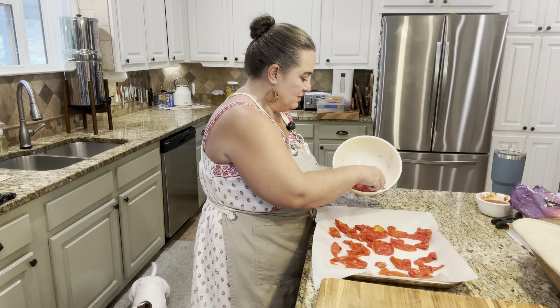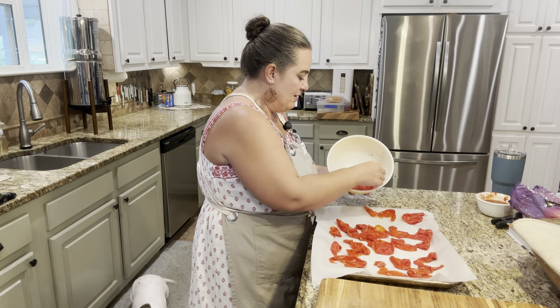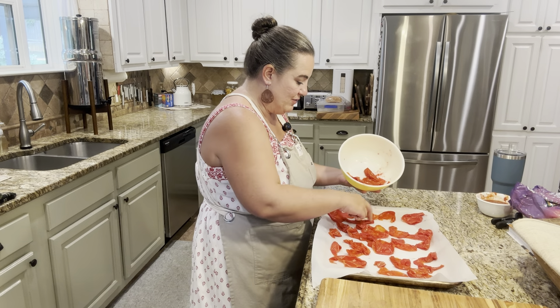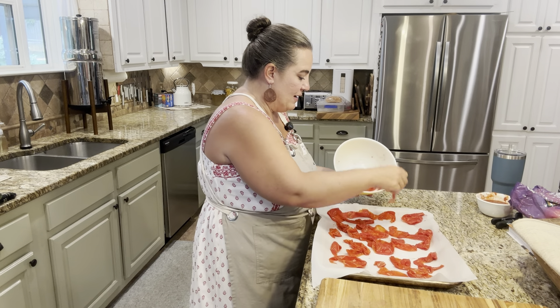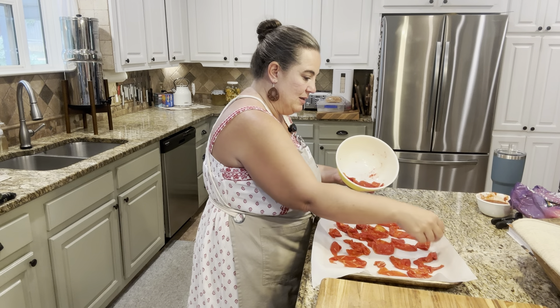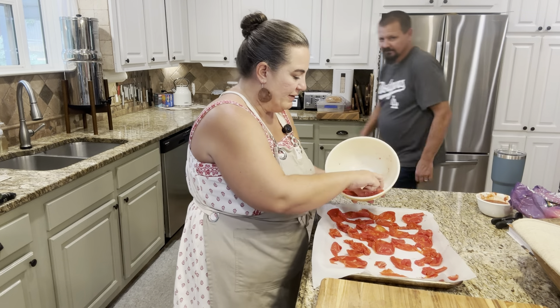I'm hoping these all fit on one cookie sheet, but I'm just laying these out. I have my oven going at 200 degrees. These are going to bake for an hour and a half to three hours. You're going to have to kind of eyeball it, move things around to make sure they're dried through. If you have a dehydrator, you want to do 135 to 145 degrees and let it go for about 12 hours.